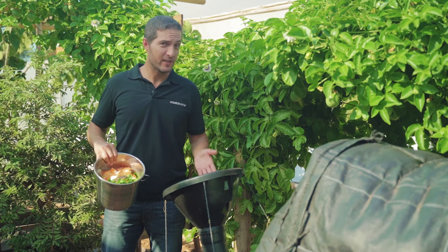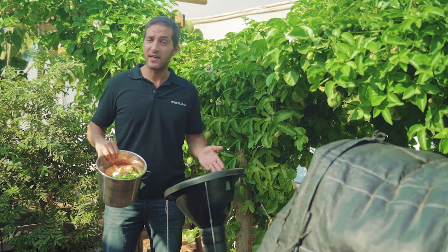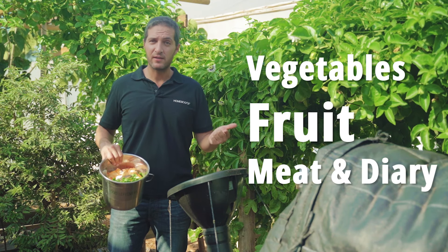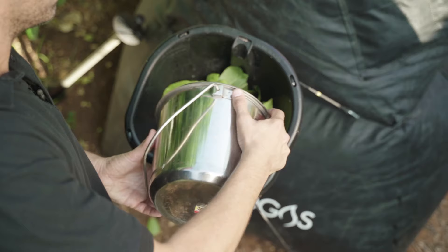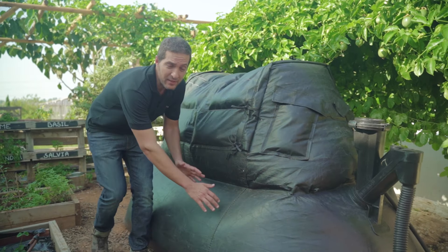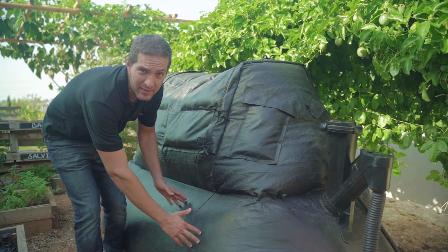This is where you pour the organic waste. The system takes any kind of organic material — vegetables, fruit, and even meat and dairy, unlike composters. The waste goes down here into the digester where bacteria break it down to biogas.